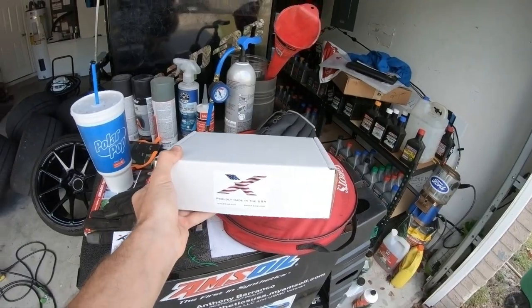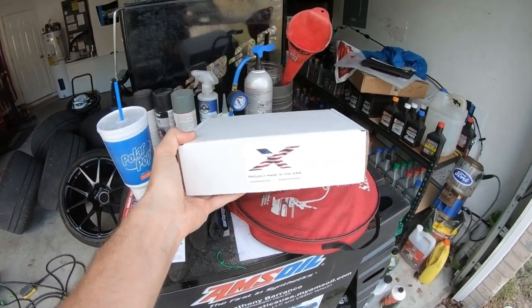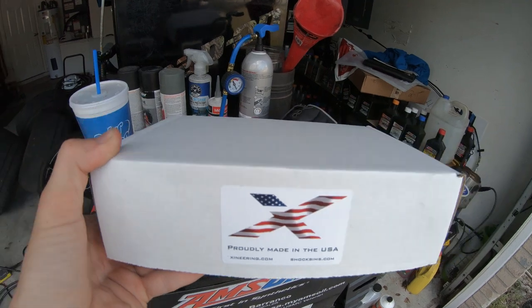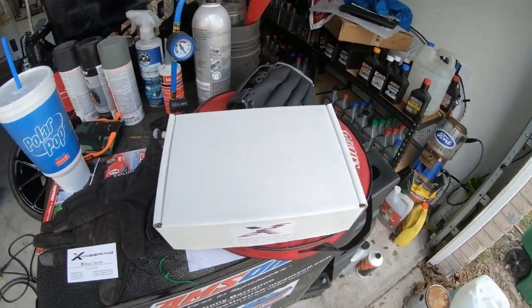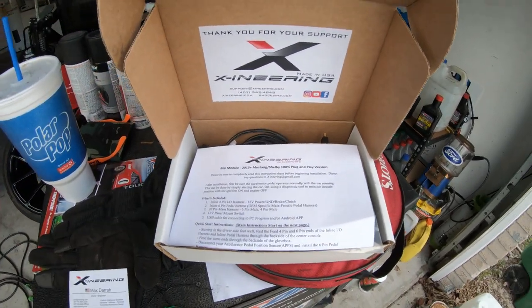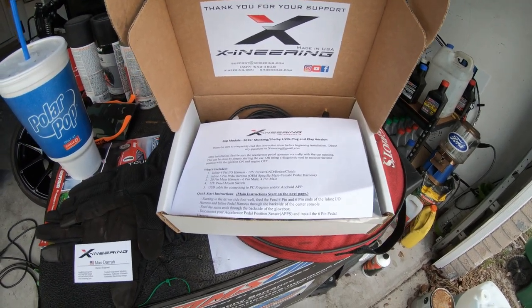The mod we're doing today is the Blip Module for all S550 GT350s, made by X Engineering - proudly made here in the USA, right here in Central Florida. I met these guys, I met Max and his team out at the VMP car show, got to talking about the car, and they said get this installed in your car and do a little install video, give us some feedback on it, and I am happily going to do that.